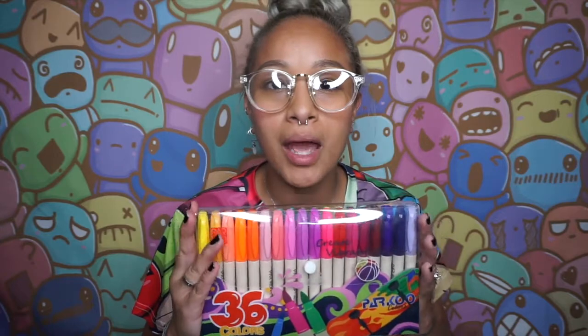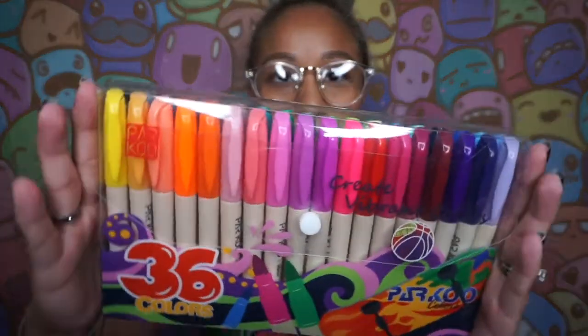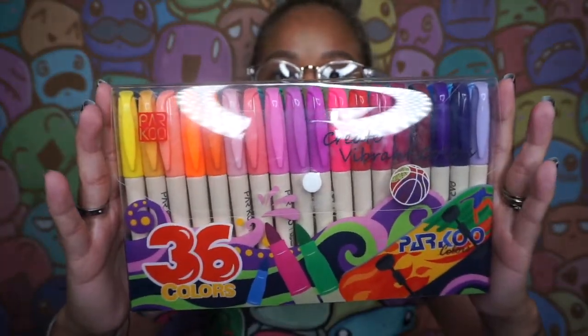Hey, what's up guys, this is your girl Mizuki and welcome back to my channel. Today we're going to be doing a review all about the markers of Parkour. The company reached out to me and wanted to send me this box of 36 colors. I was looking them up and saw that they look similar to the Sharpie or the BIC marker.